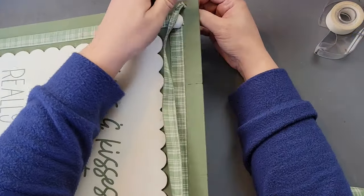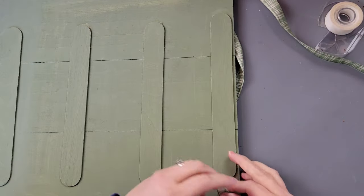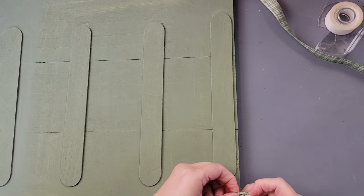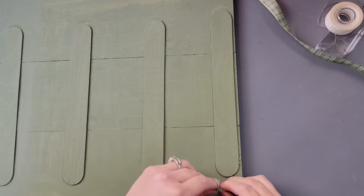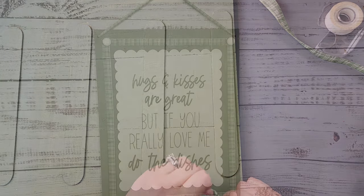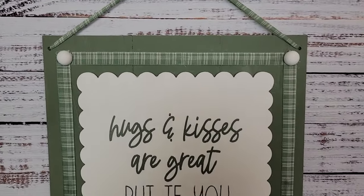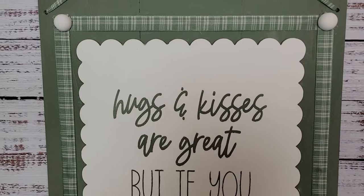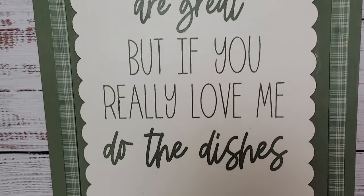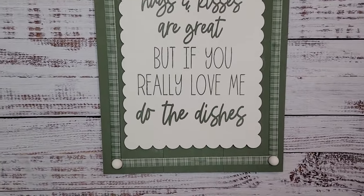For the hanger, I used some of the same ribbon, put tape on the end to thread it through the holes, and tied knots on the back so it wouldn't slip through. The saying reads: 'Hugs and kisses are great, but if you really love me, do the dishes.' I love that saying — my husband is good about the dishwasher but he leaves dirty dishes on the counter when he could put them in, and it drives me nuts!